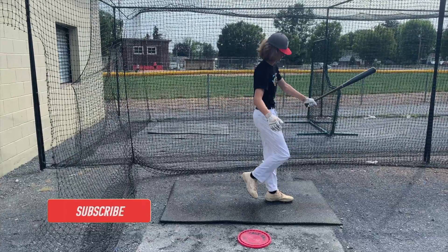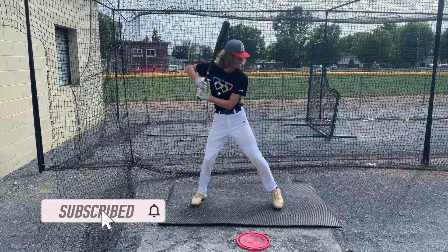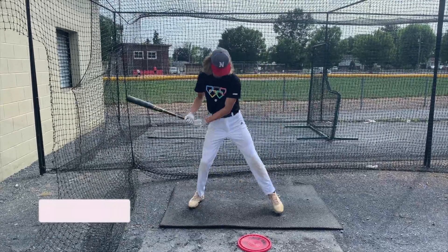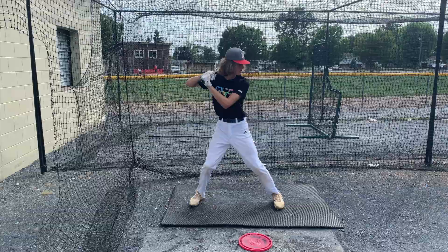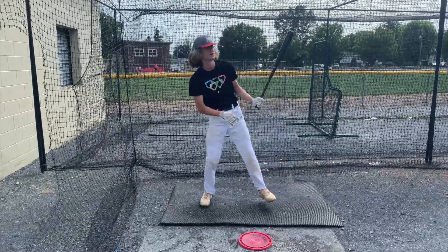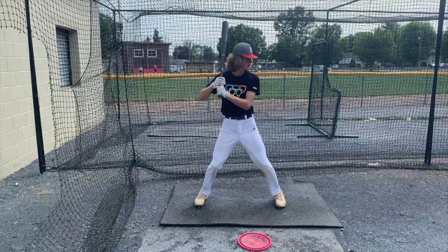Better. Much better. Much better. That's better, Sean. That's better. Very good. Very good. Better, better, better. Big improvement right there.